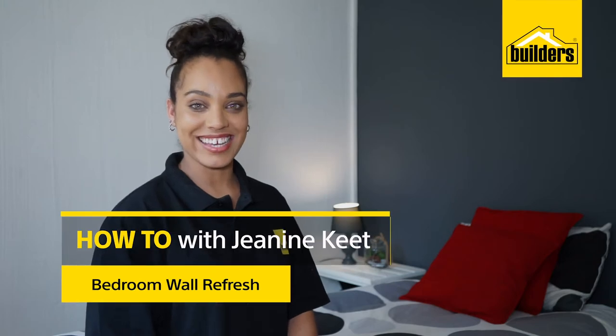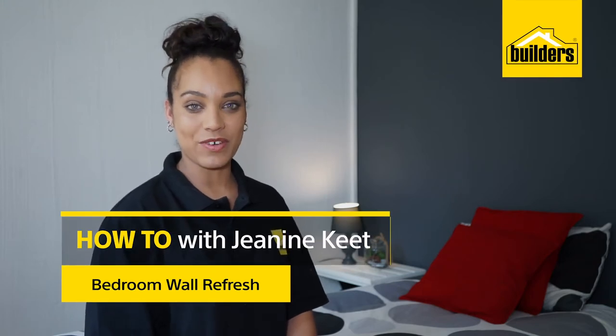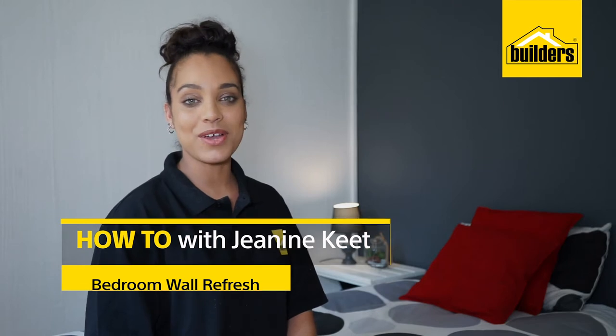Hi, my name is Janine Kitt, your local DIY enthusiast from Builders. It's amazing how a coat of paint can make such a difference to a room, especially when you add a different colour to a feature wall. Let me show you how.